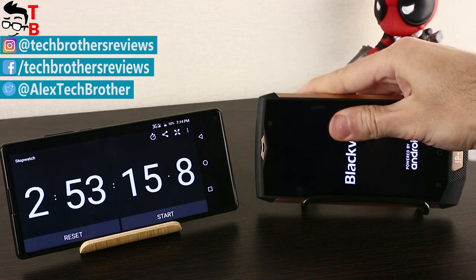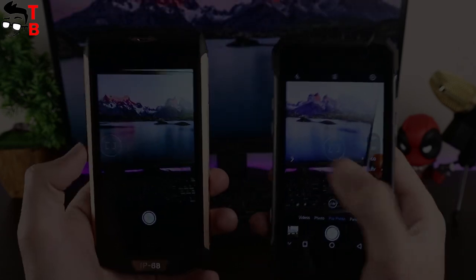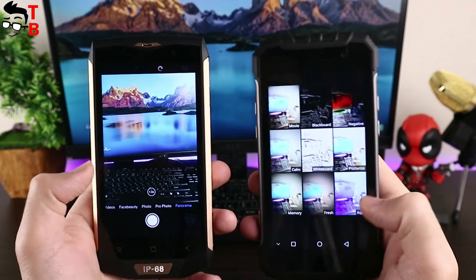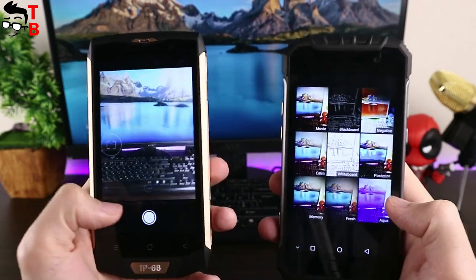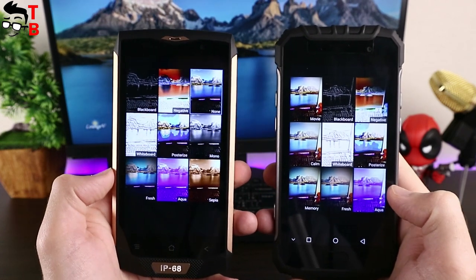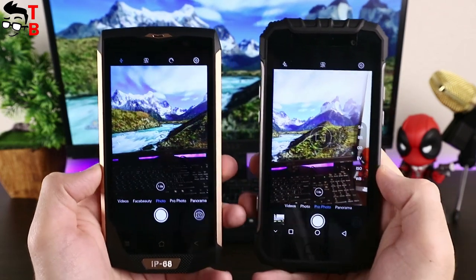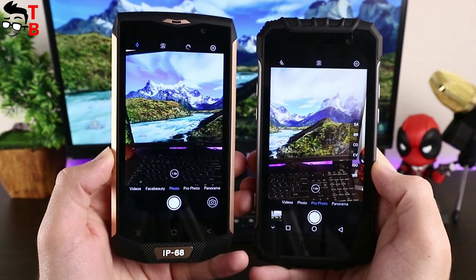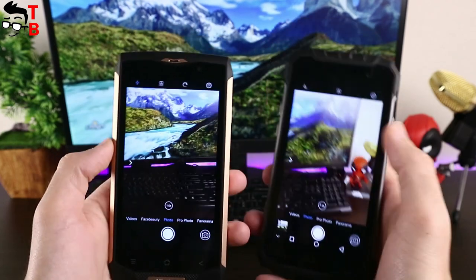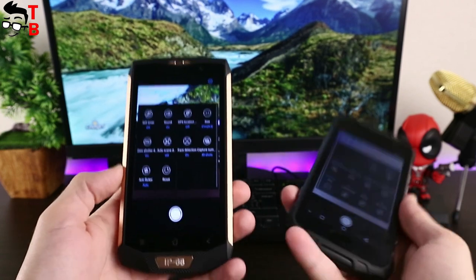If you buy the Blackview smartphone, it works a little less but is faster to charge. Now let's talk about cameras — it's an important thing for a rugged smartphone, especially if you travel a lot and want to take memorable photos. Fortunately, both smartphones come with good cameras. Ulefone Armor 2 comes with a 16MP rear camera and a 30MP front camera, with an F2.0 aperture and dual LED flash. As for the Blackview BV8000 Pro, there is the same 16MP sensor with F2.0 aperture on the back and an 8MP front camera.